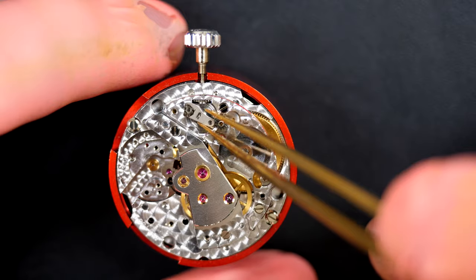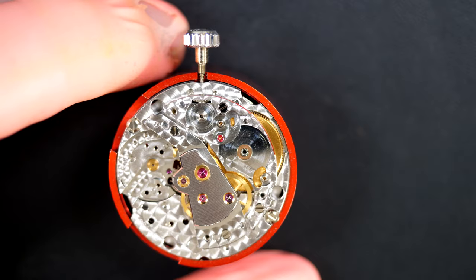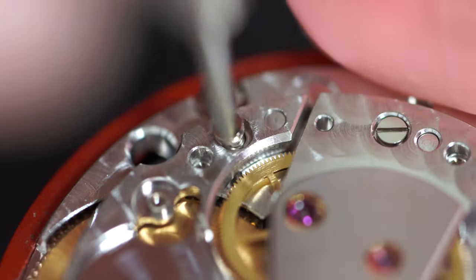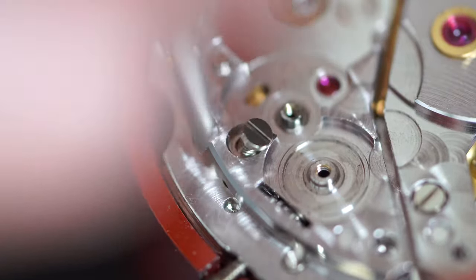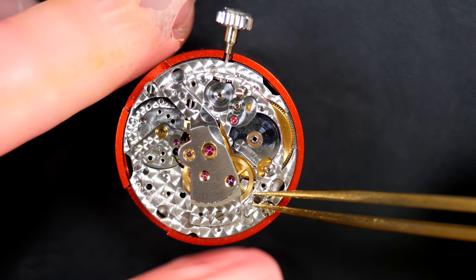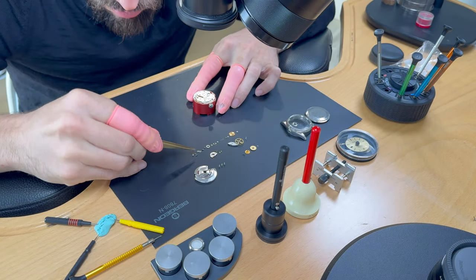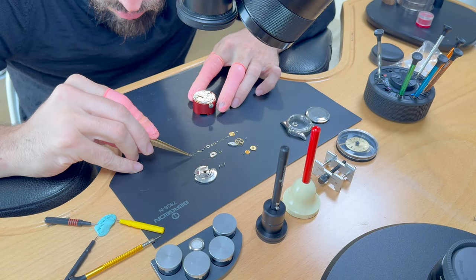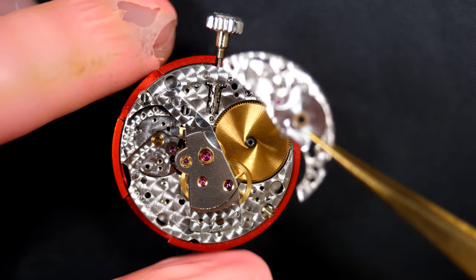There's quite a lot of grease under the parts — looks like old grease, so I'm not sure when this watch was last serviced. It's not very dirty though — no rust or dirt, and the seal was pretty good. No moisture went inside the watch, which is good.